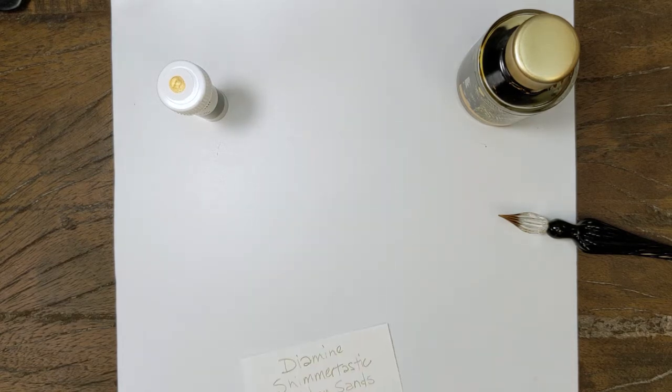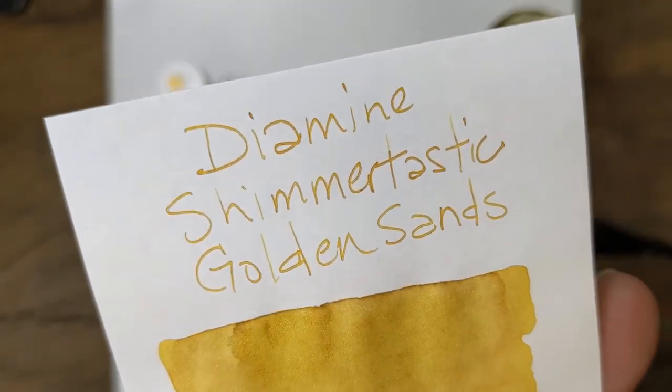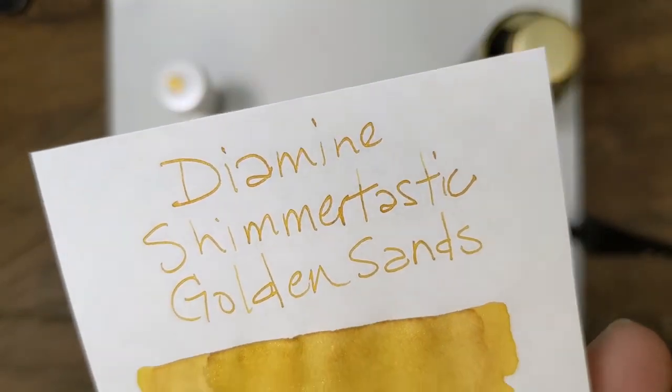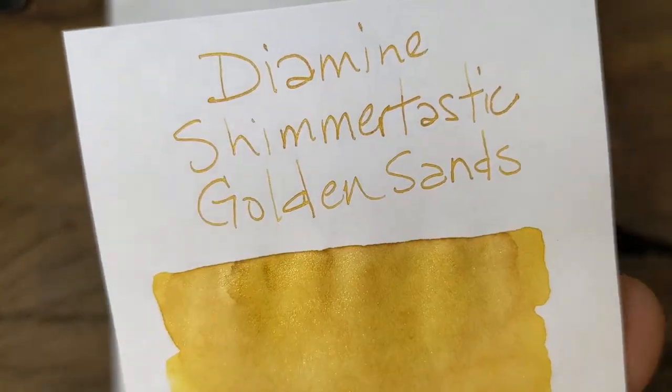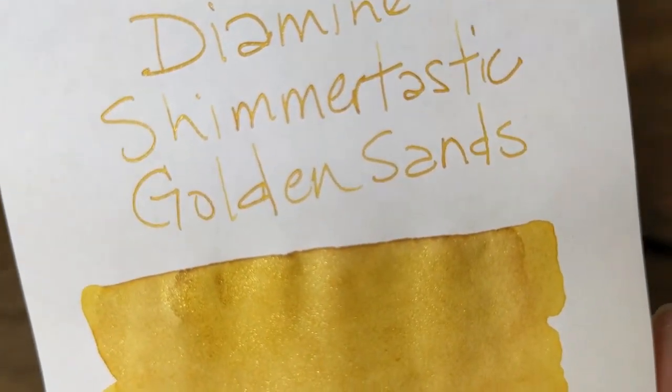Looking good. Golden Sands. Nice, solid golden yellow. Got a good golden shimmer. Just a little bit of shading in those darker areas.